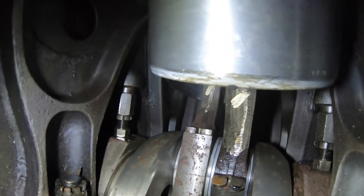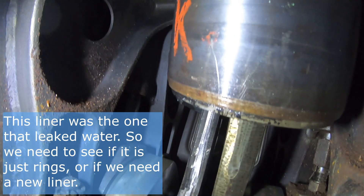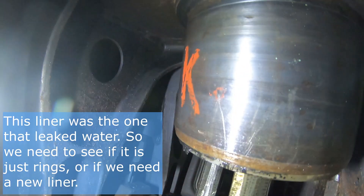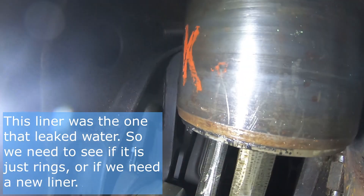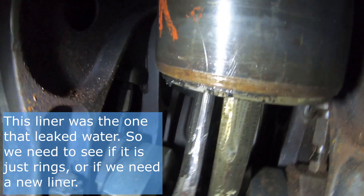I think that end one is the one — that's why it's rusty down there. That makes sense. So we'll pull this one. I think it was leaking right through the sleeve. No sleeves over there — I don't think they're big enough. We will find out.